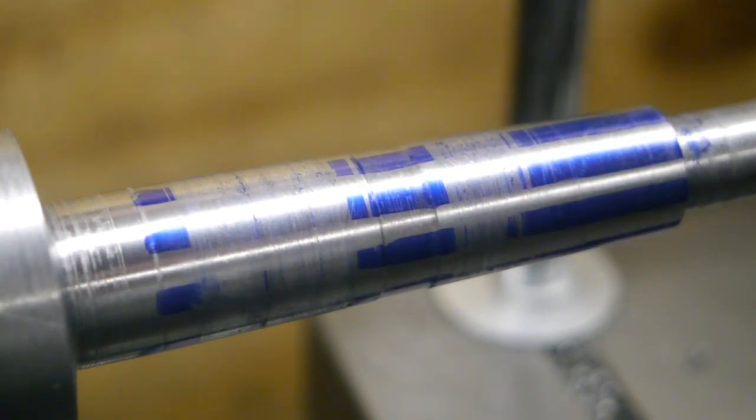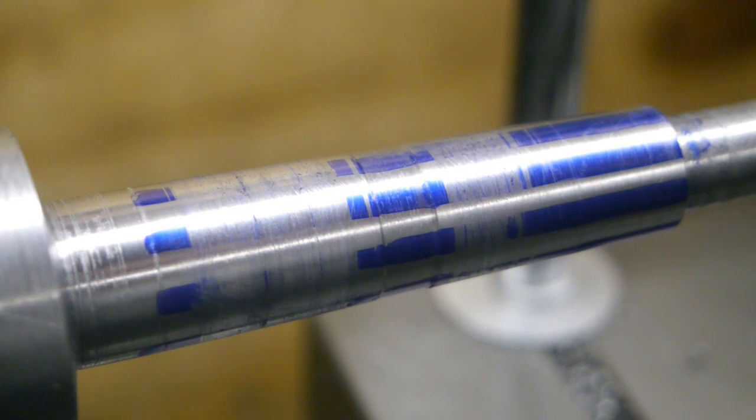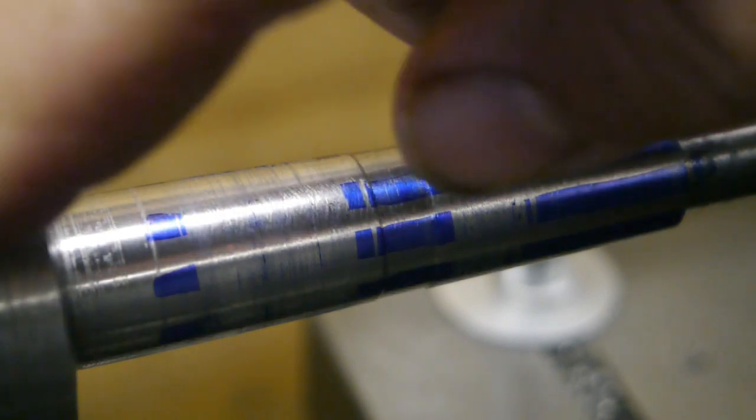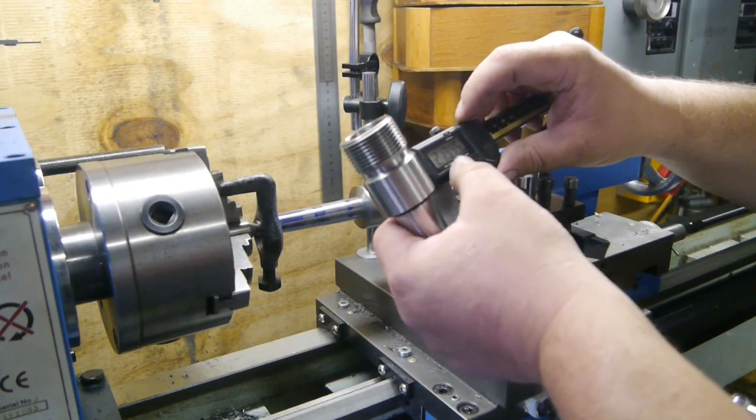You can see I cut off some extra in the middle — that's because of a bit of damage that's inside the quill taper. Next I'm gonna turn it around and start working on the threading. All right, let's measure this thing.